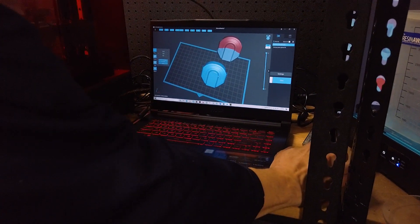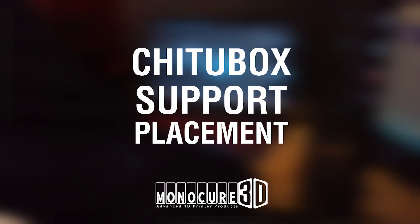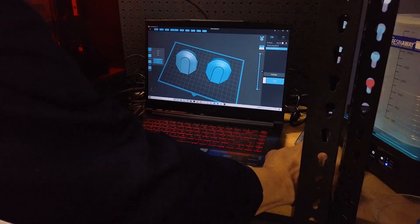Hi, thanks for watching ProTips. My name is John and I work in the Monocure 3D Print Lab. Today I'm going to show you my procedure for supporting some models using the popular Chitubox Slicer.